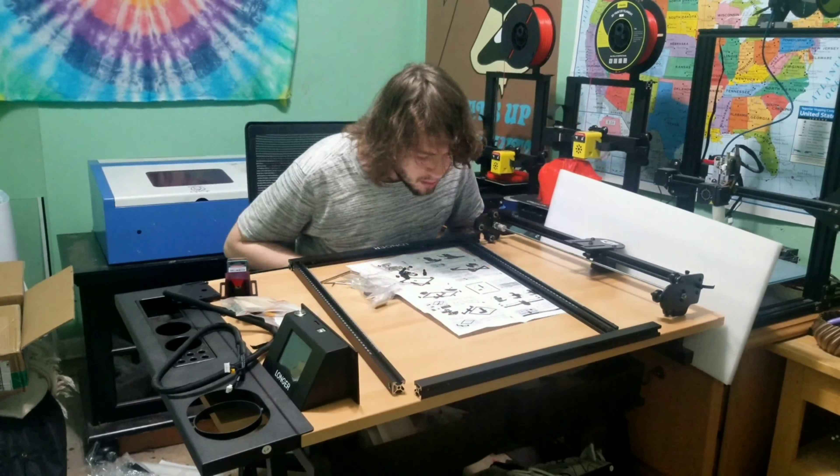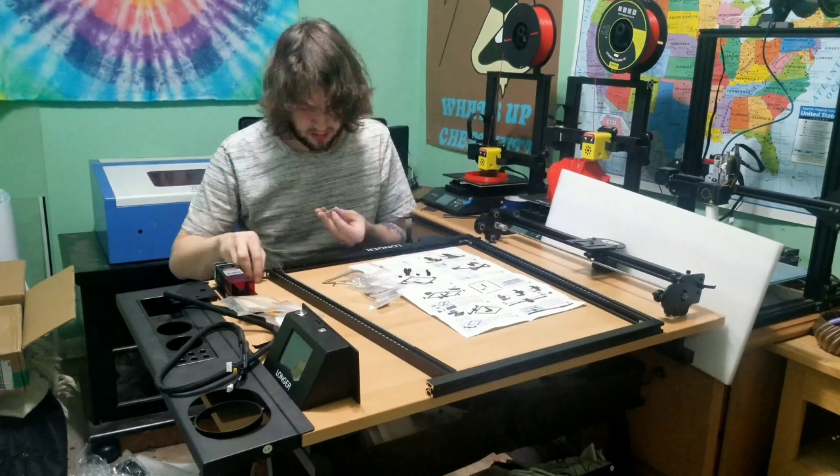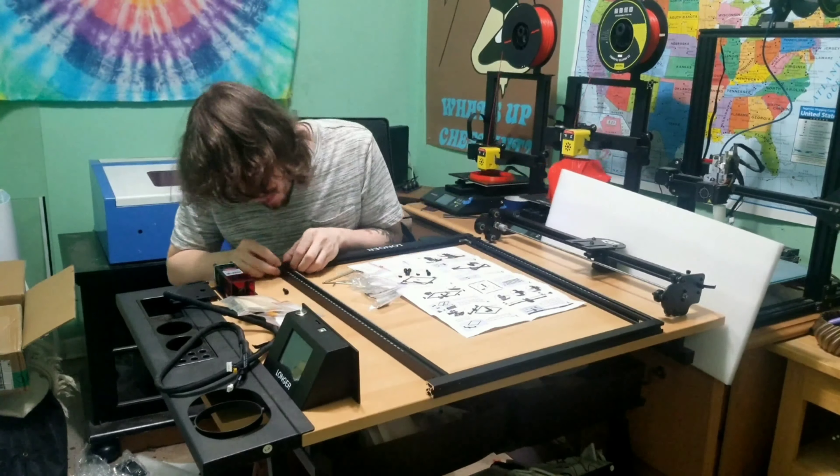The Longer Ray-5 was a very fast and simple assembly. The instructions provided were very easy to understand and I was able to build this engraver in under 30 minutes.